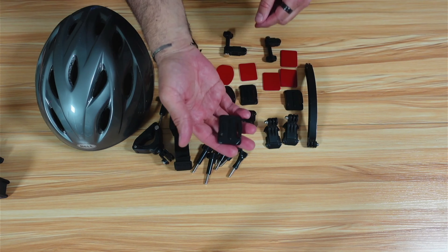First, make sure your helmet is really clean so that the adhesive sticks well. Use some rubbing alcohol to rub the area where you're going to place the adhesive, and also clean the back of the plate. Leave it for a minute to dry. Then remove one side of the double-sided adhesive, place it on the plate, remove the other protective layer, and stick it firmly onto the helmet.